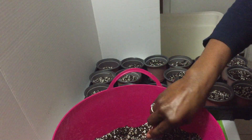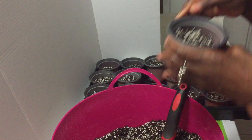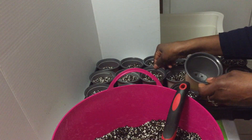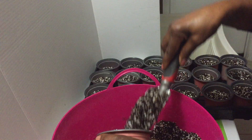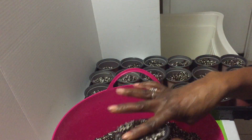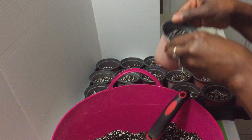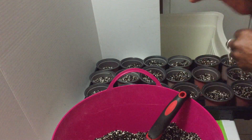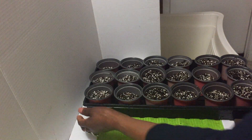This morning I'm mixing up a tray of potting soil for my seedlings that need to be transplanted. My mixture is potting soil, perlite, and coco coir. Now it's snowing outside, and the beauty about gardening indoors under grow lights is you get a head start on the weather no matter what's going on outside.